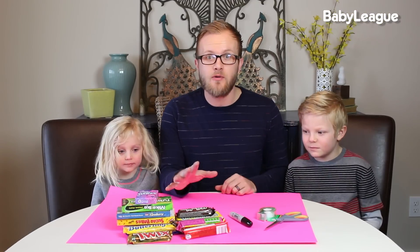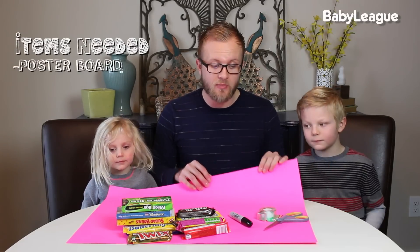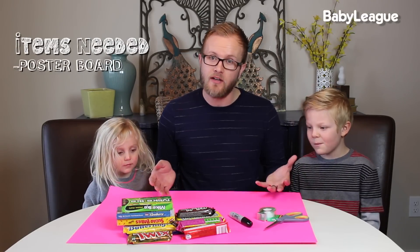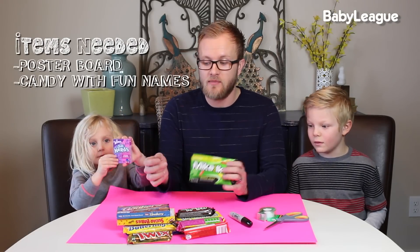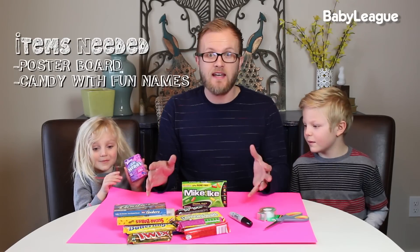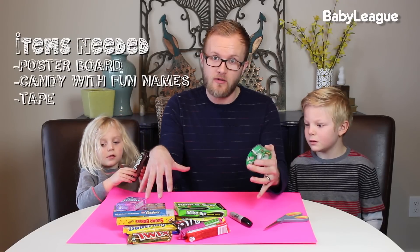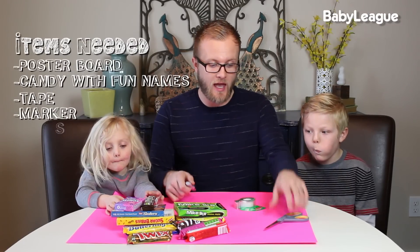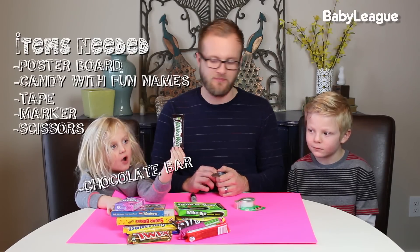Here's what you're going to need for this DIY — super simple. You're going to need a big piece of poster board, probably red or pink like we have here. You're going to need candies — any kind of candy, but you probably want to pick candies that have fun names, like we've got Goobers, Lemon Heads, Nerds. Some tape so that you can tape the candy to the letter you're going to create, a marker to write, and scissors because we're going to shape this poster board into a heart, and a chocolate bar.